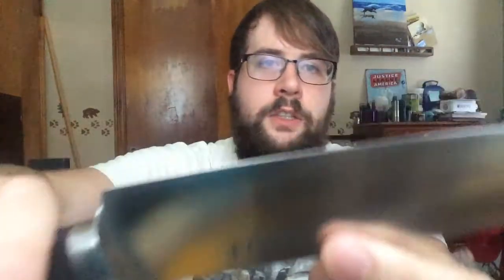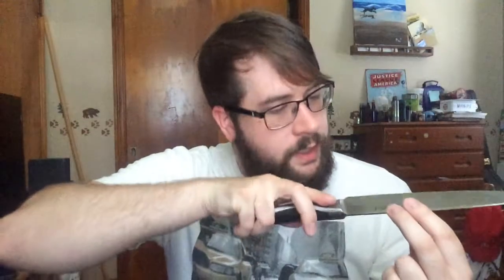The blade looks nice and sharp, it's very evenly cut — looks like it's very precision cut. It says that this is German steel, so it's very high quality steel. It's a very high quality knife.